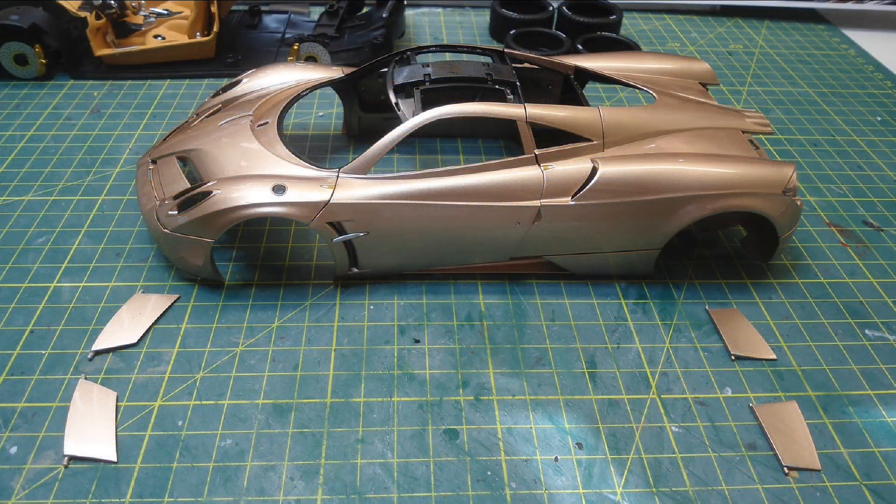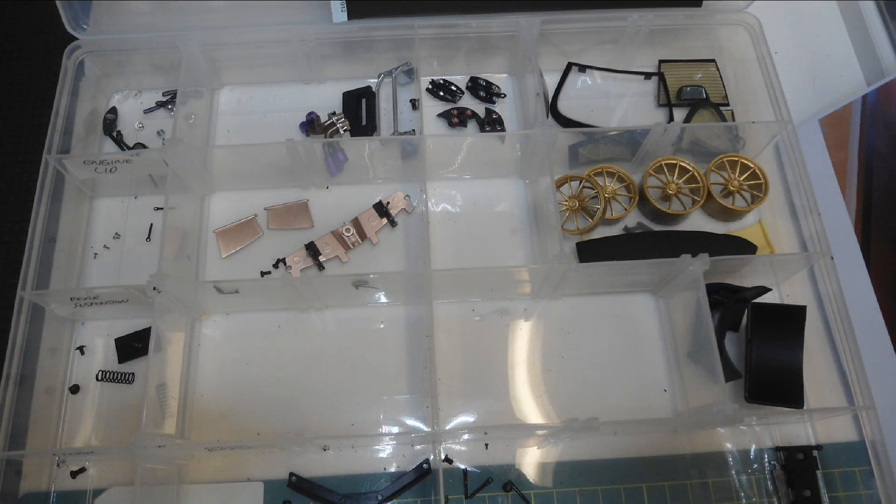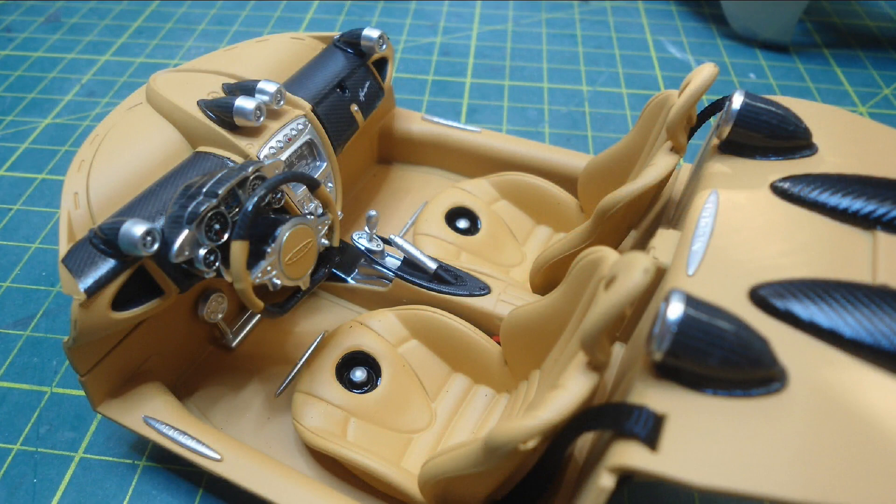Then I disassembled the model as always, and worked out what I needed to carbon fibre. These are the metal parts - as always I use organisers and mark everything of what screws go where, and on this particular model I decided to start with the interior.